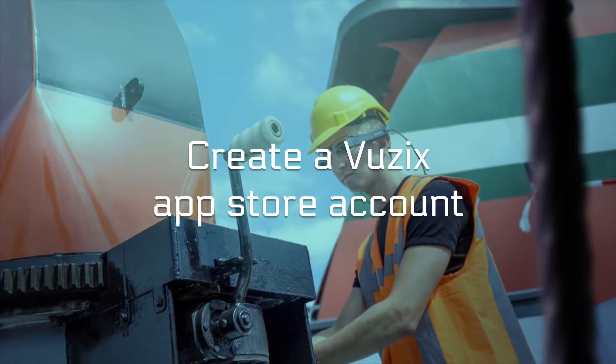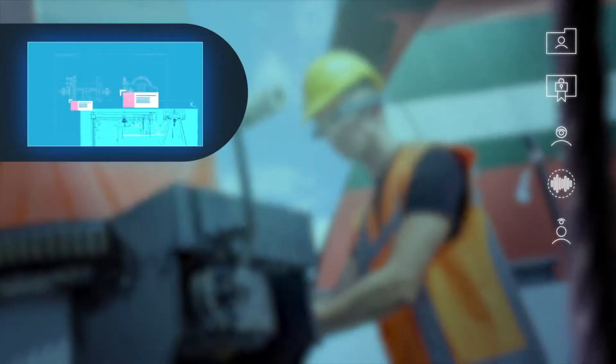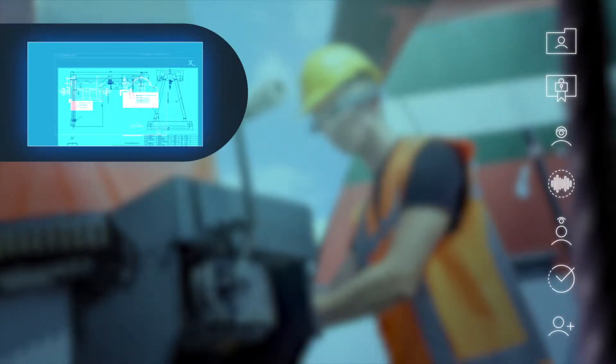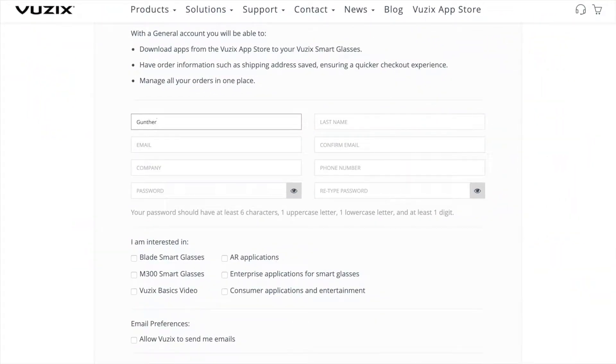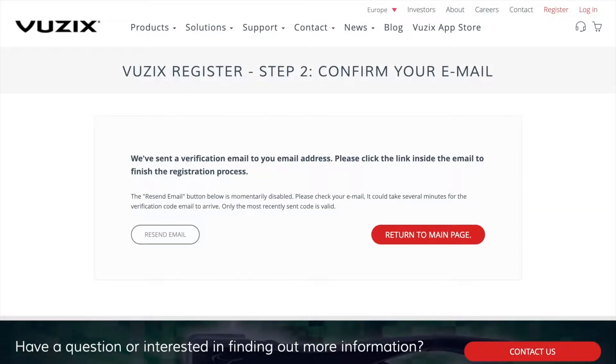Before you can install GemVision, you have to create a Vuzik App Store account if you haven't done this already. It's actually similar to what you do with a smartphone. Get your laptop and go to the Vuzik website. Sign up, activate your account, and log in on the Vuzik website.